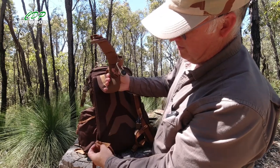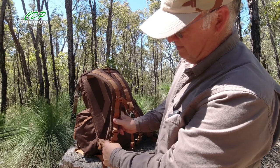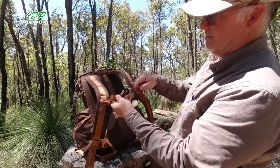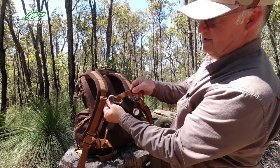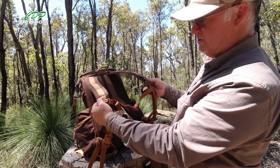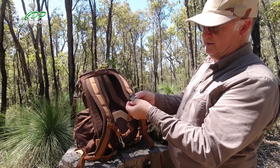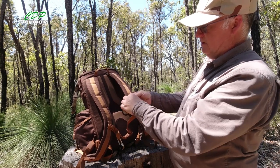We've got quick release buckles on the shoulder straps, so if for any reason you need to just drop your pack and get out of the way, you're able to do that. We've got your sternum strap — or chest strap — and it's got elastic at the back so it's going to move with you while still holding your shoulder straps and stopping them falling off your shoulders. You've also got webbing coming down which you can attach things to — I've just got my watch on it — but you can attach small pouches if you want.